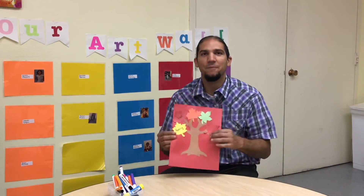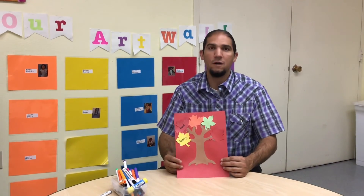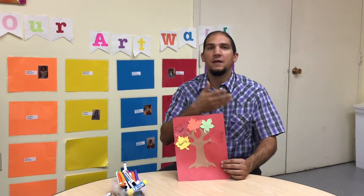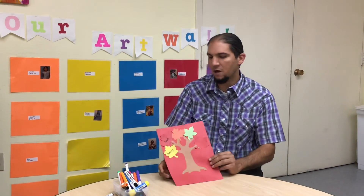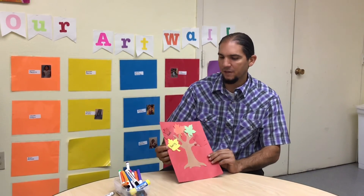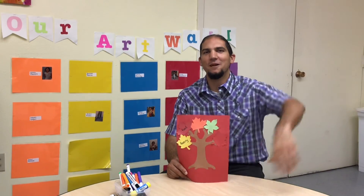You'll be all done with your giving thanks tree! Great job, you guys — I hope you had fun. What were the things you were thankful for? Maybe you and your family can discuss some other things you're all thankful for. Make sure you take turns and listen carefully when someone else is speaking. Here we are — our fall Thanksgiving tree! We hope you enjoyed this one, and we'll see you guys soon. Take care, bye!